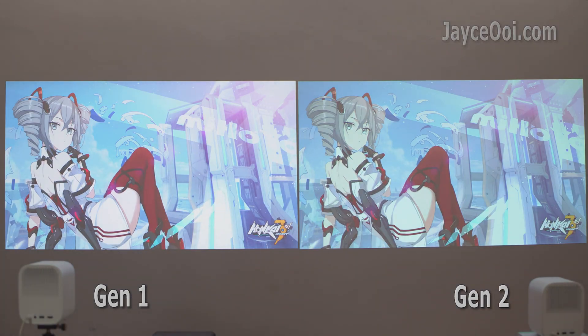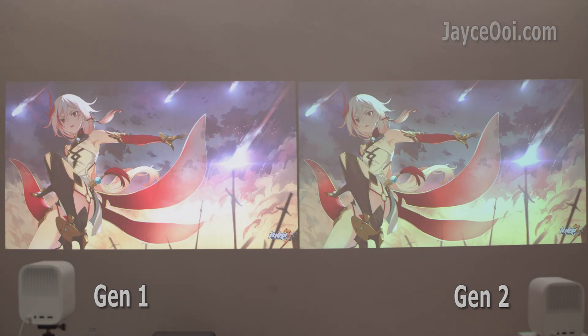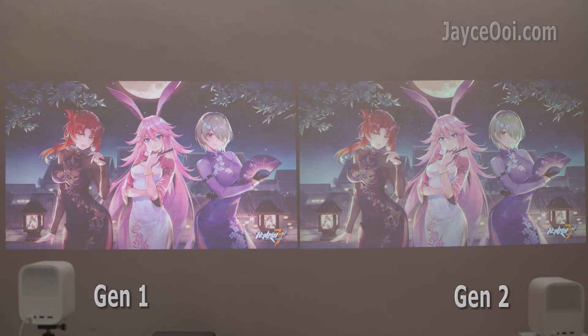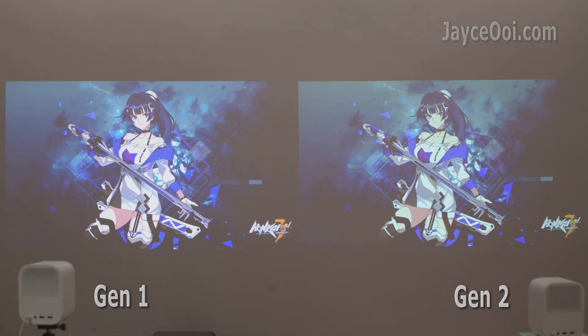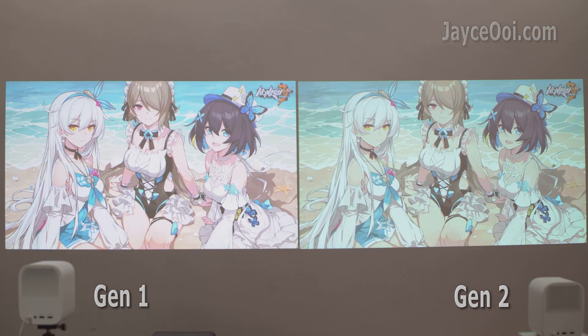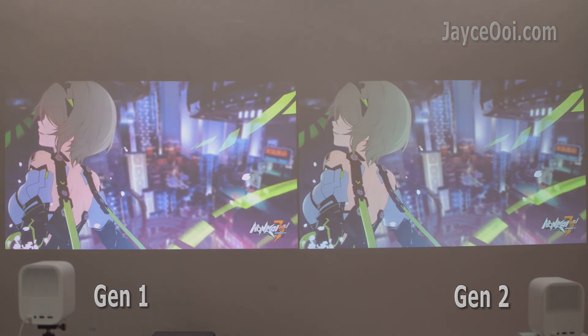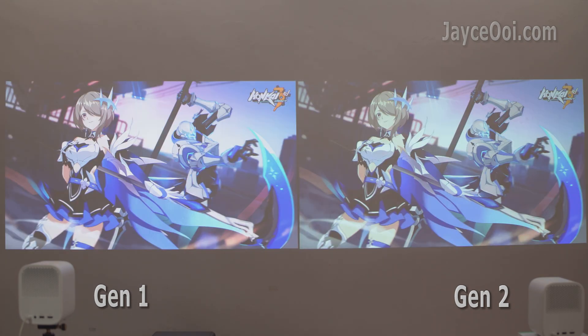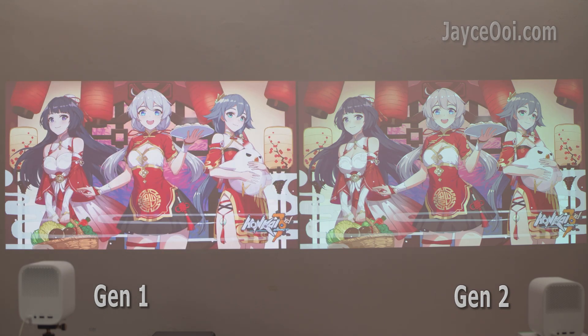Gen 1 is more vivid in colours and better during the day, as you can see. As for the focusing issue, both of them have it due to the plastic lens, though Gen 2 is better. It is still noticeable on the right part. Gen 1 is much more visible, especially at the bottom where the subtitle is. Anyway, this is just a minor issue — just refocus once, and it is only noticeable on large screens like 100-inch and above.